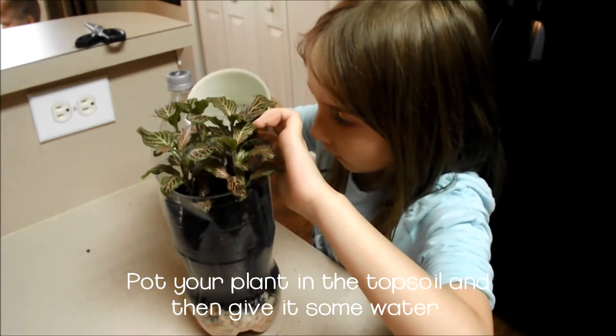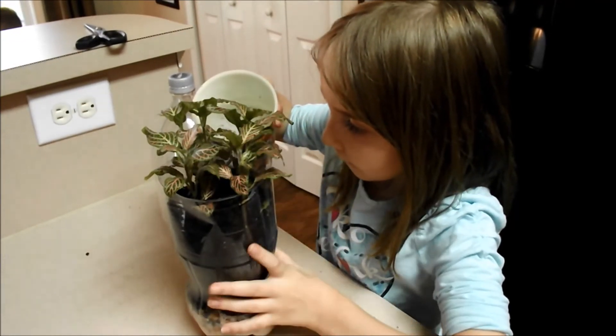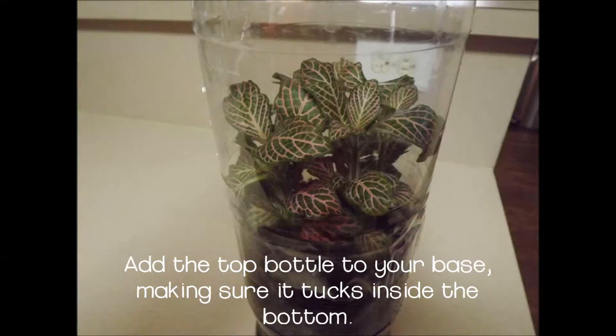Give your plant a nice drink of water. Notice that the water drains through the soil down into the rocks below. Finally, add the top portion of the biome on top of the planted portion in the bottom.